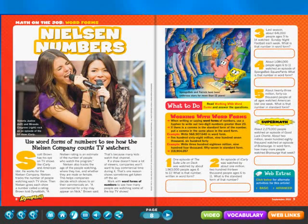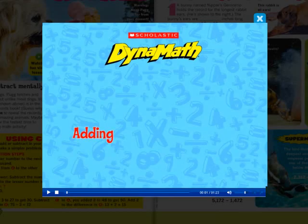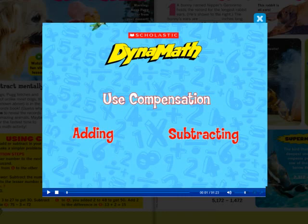Demonstrate a key math skill from the issue with an engaging step-by-step video. One strategy for adding or subtracting numbers is to use compensation. Round up one of the numbers to make an easier problem, then adjust the answer by the same amount.